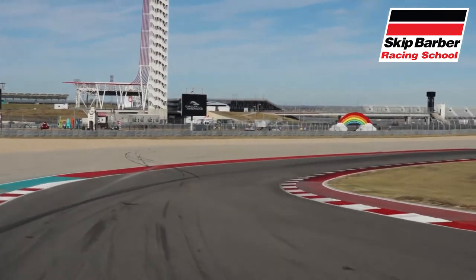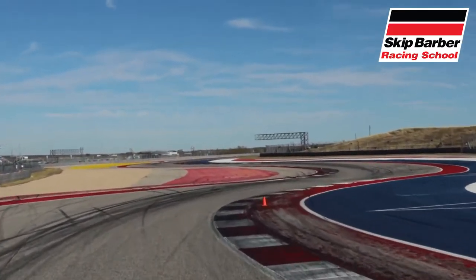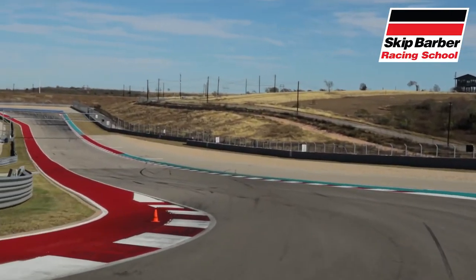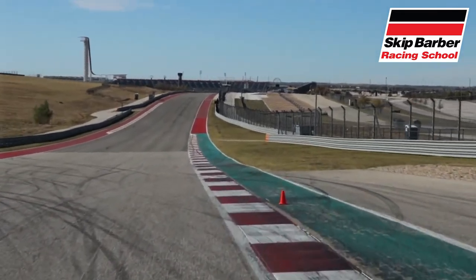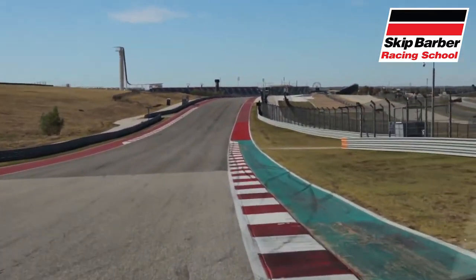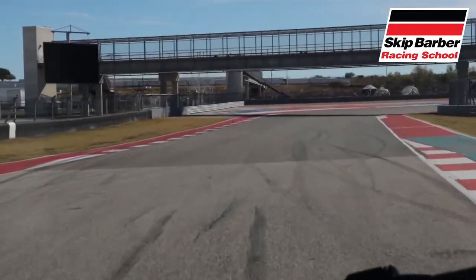We will take a closer look at the track later in the series, but we utilized the full course at Circuit of the Americas — the same one used by Formula One, NASCAR, and IndyCar. I spent a good amount of time prior to the trip running laps around COTA in the sim, trying to be as prepared for this racing school as possible.